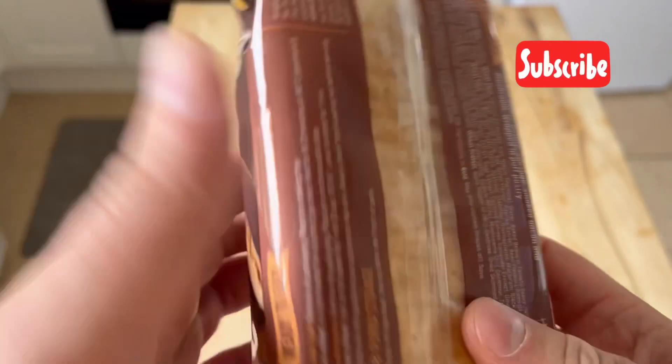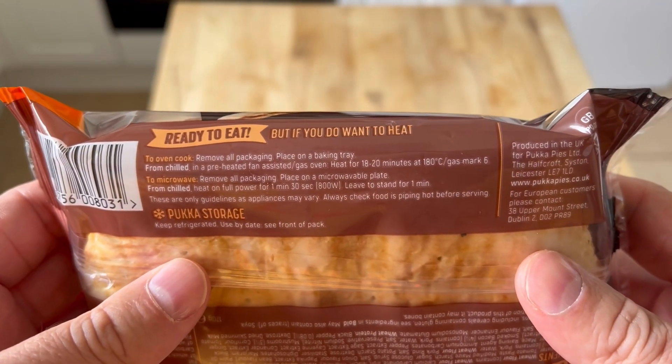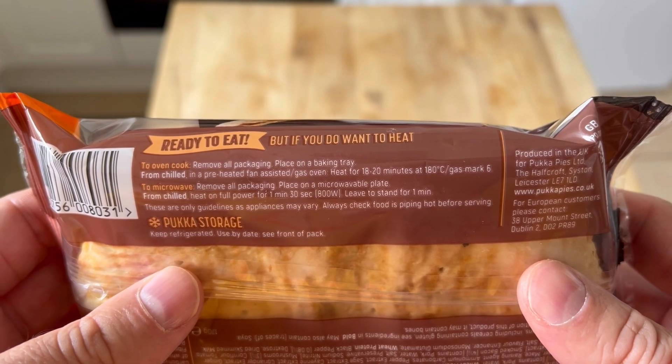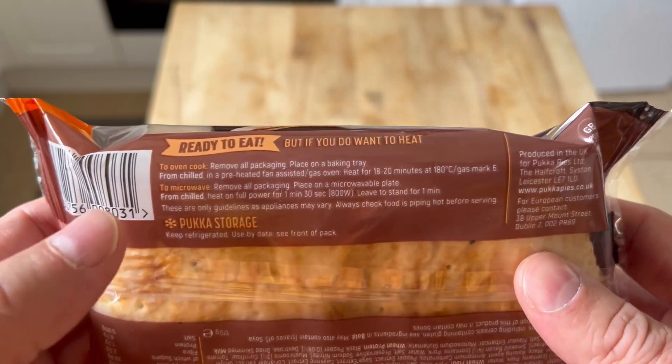Let's have a look on the back. I'm not seeing any egg. To cook in the oven, which is what I'm going to do - put in a baking tray from chilled, heat for 18 to 20 minutes. I'm not doing it in the microwave because things taste awful from the microwave.